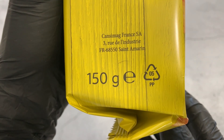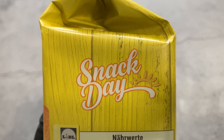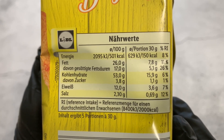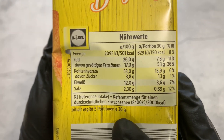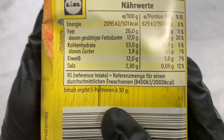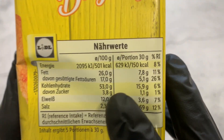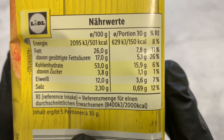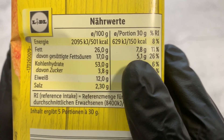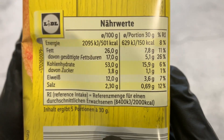150 grams. You can see the nutrition information. The portion size is 30 grams, so it seems like it contains five portions — only five sticks. One stick is 30 grams, so five sticks total. One stick has 150 kilocalories or 629 kilojoules.